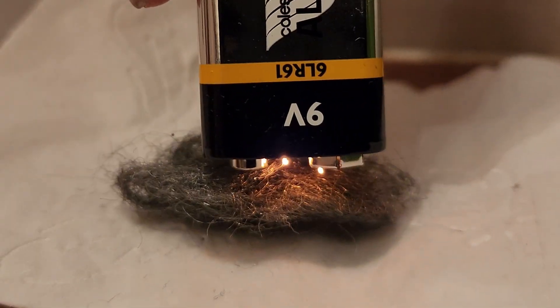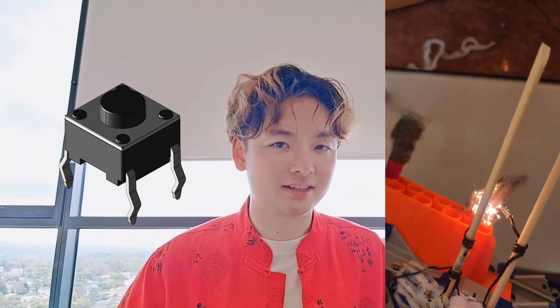What's happening here is an exothermic reaction that takes iron and oxygen and turns it into iron oxide. And upon the reaction, it emits light. I also added a momentary tactile push button so I can activate the current when I need it.